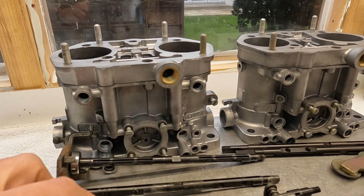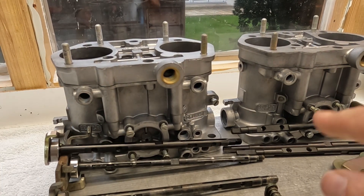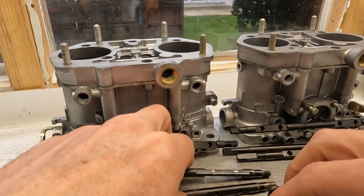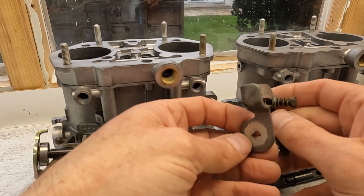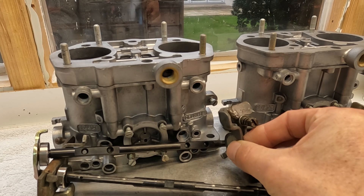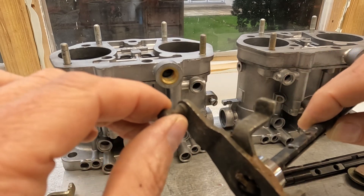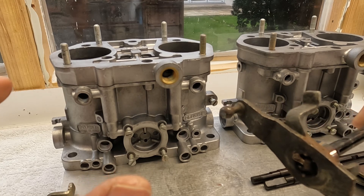With the inline setup, you have the slightly shorter shafts. Imagine they're properly placed — you've got some sort of linkage between those two carbs, going just about there. That is the inline configuration. As you can see from here, these carbs were built for a side-by-side or boxer configuration.